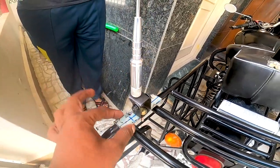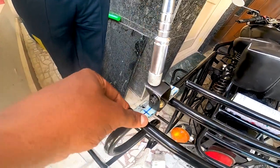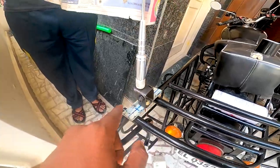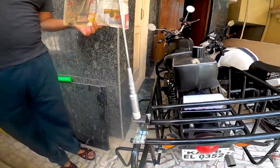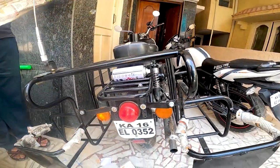We have to weld at this angle. It's very professional. It's very good.